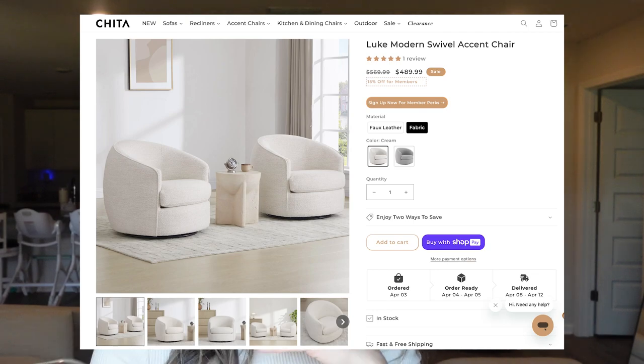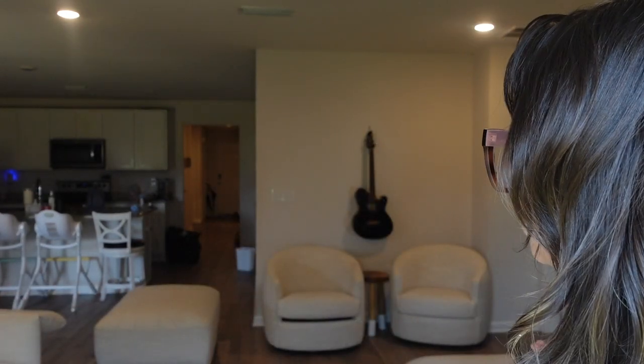The accent chairs we got are called the Luke Modern Swivel Accent Chairs, and they do have them in faux leather or fabric. We got them in the color cream, and they match the Josie couch — it's that same boucle fabric. Even though the chair is called cream and the Josie couch is a different color name, they match. Looking up close, the Luke is slightly more creamy with a little more yellow undertone than the Josie, but in person they look the same.